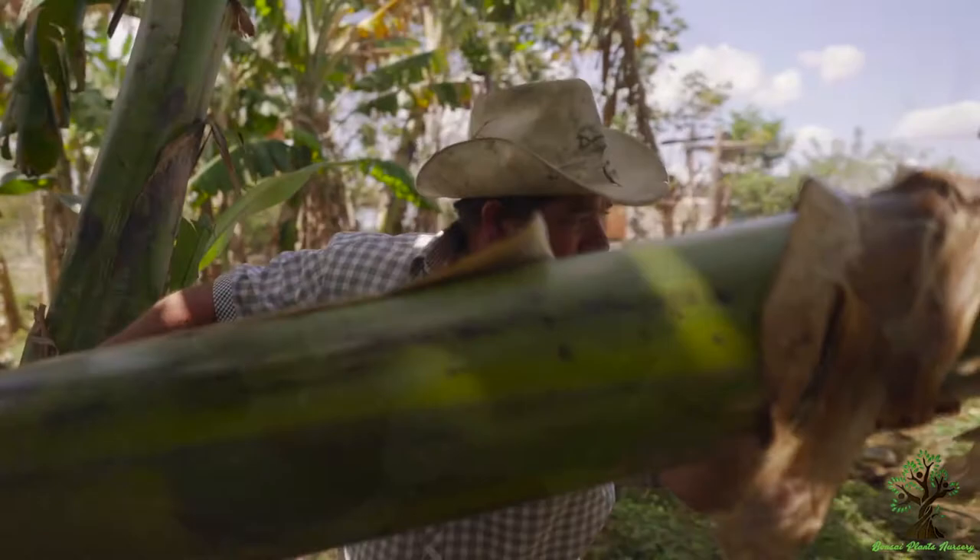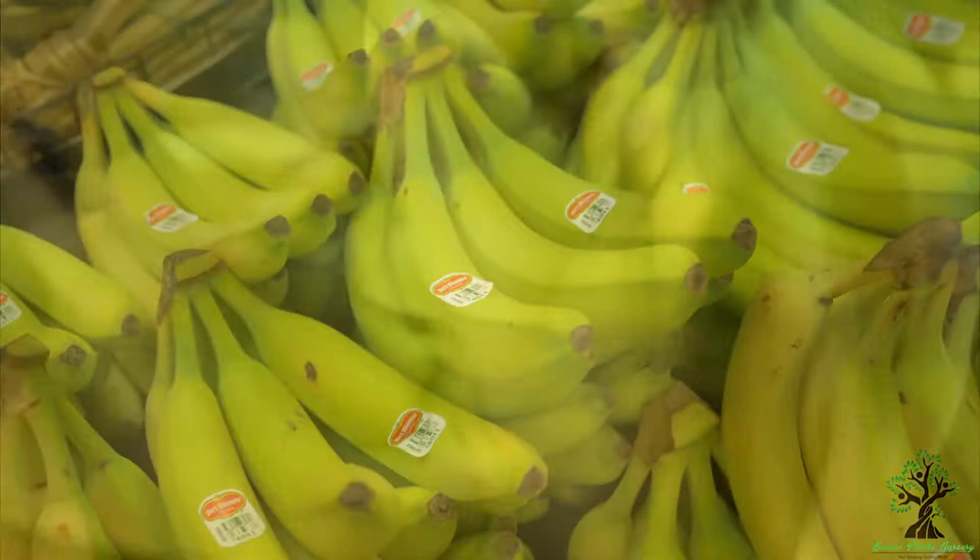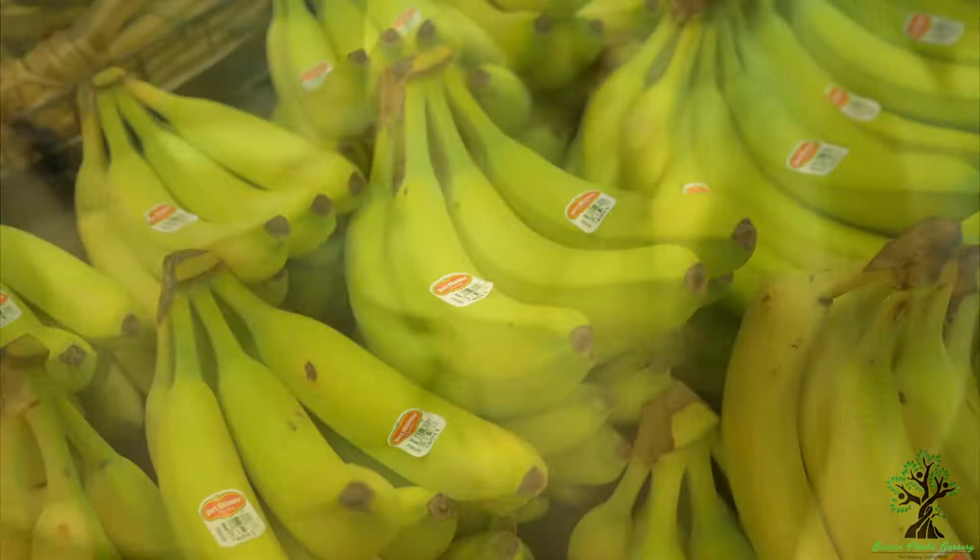Harvesting: depending upon the banana variety, it takes nine to twelve months for the fruit to develop from sowing to harvesting. You can harvest bananas by cutting the stock full of green bananas and placing them in a cool, dark place to become yellow, or wait for the fruits to turn yellow on the plant and eat them immediately after plucking.